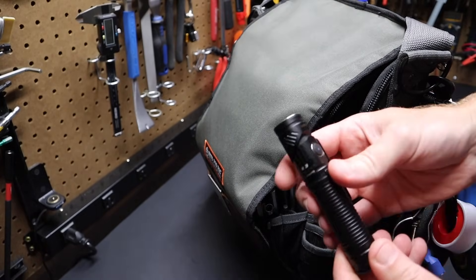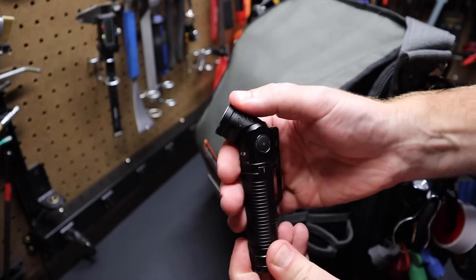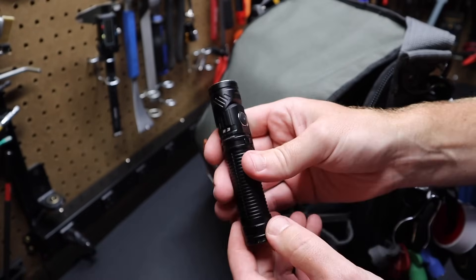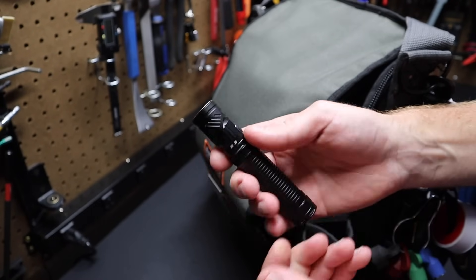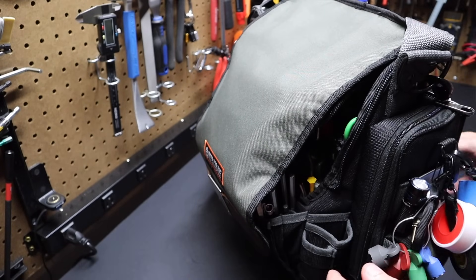I've got a flashlight here — this is a Rofus R3. I've had this for some years. The big selling point for me was the angling head — you can angle it down or anywhere you want — plus a magnetic base, regular 18650 rechargeable battery, and magnetic wireless charging. Unfortunately it's not available anymore, but it was just a great light, so I keep it on the bag.